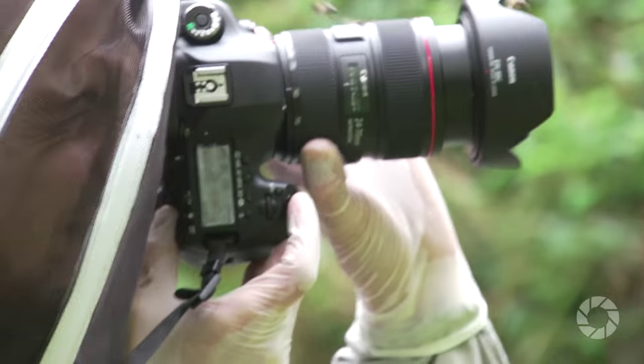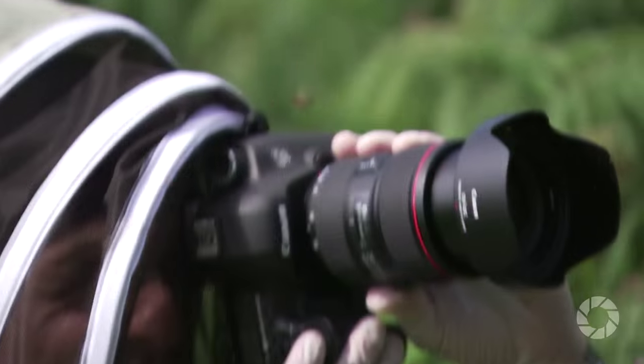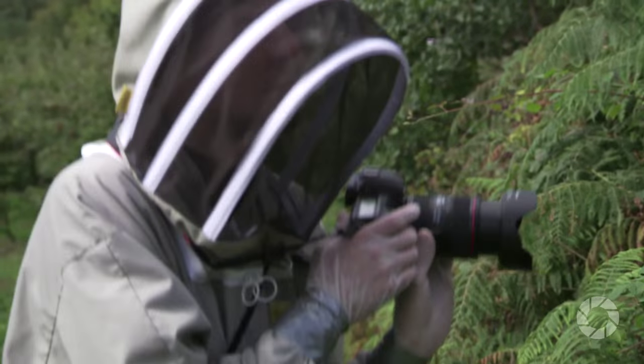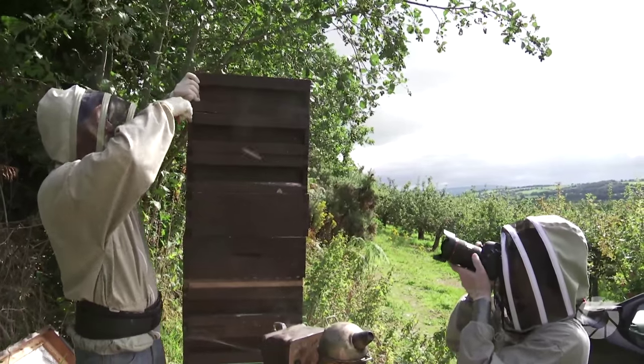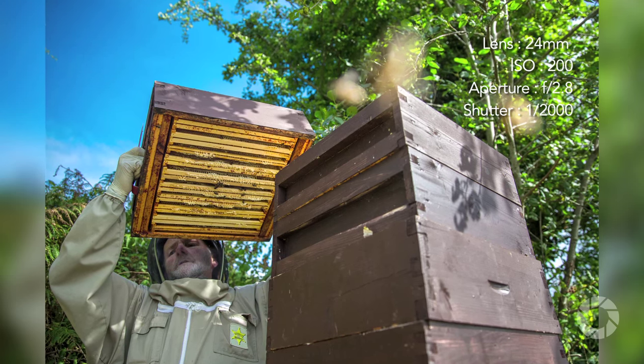Starting on the outside, we have an outstandingly well-built body, and even though it is a quite hefty lens, it's significantly shorter and lighter than its direct competition. Also, this lens is 150 grams lighter and over 1 cm shorter than its predecessor. The barrel is sealed against dust and, as stated by Canon, against drips, which means it can handle rain, fog, etc.